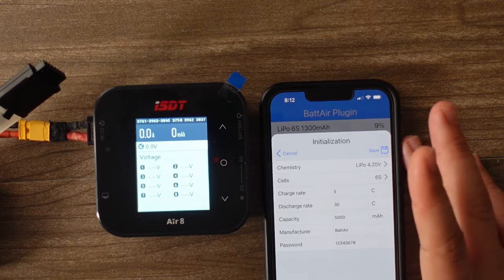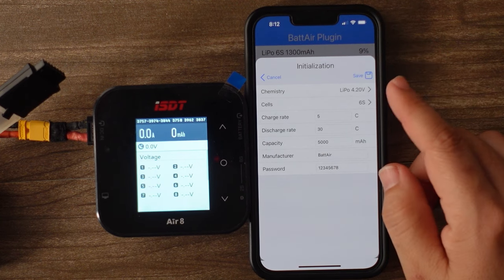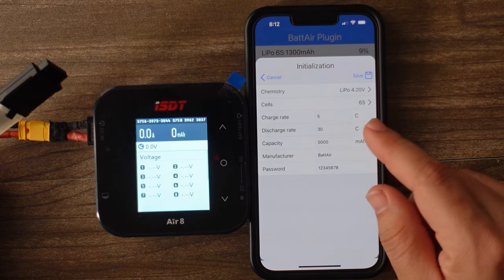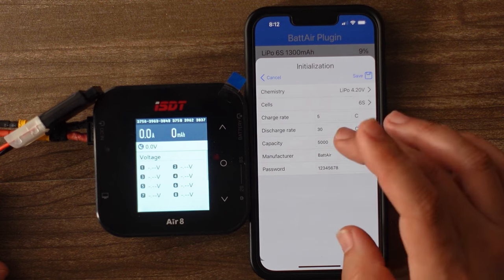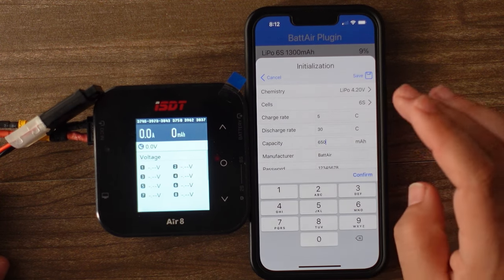Now you're going to put some attributes. That is the setting at default — it is successful, that's correct. But the capacity, it doesn't know what the capacity is. This is actually a 650 milliamp pack, so I'm going to put that in there.